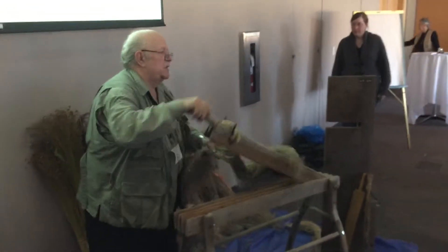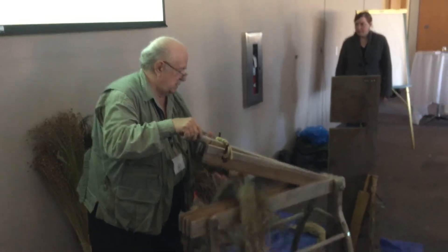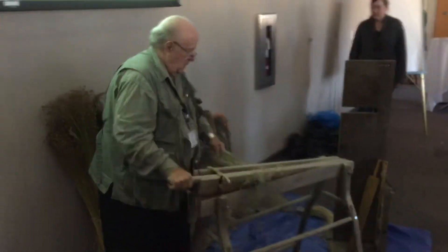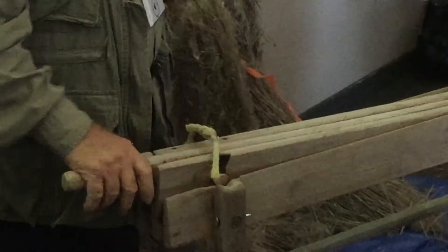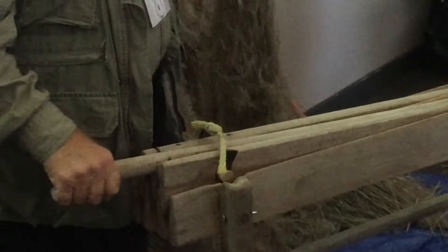What we have emerging is the lime slags, the lime fabric. This is made from butternut wood, and it's probably over a hundred years old. It would have been used by pioneers.